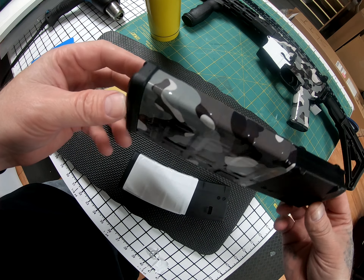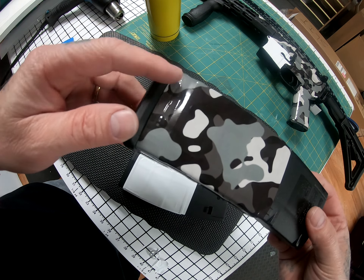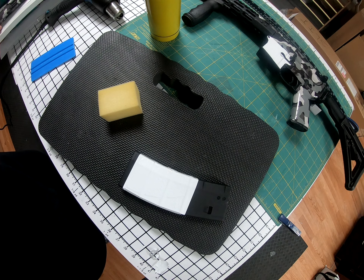As you can see, this is the camo pattern I made — very nice. You can see the emblem through the vinyl. Thank you for watching and thank you for buying.